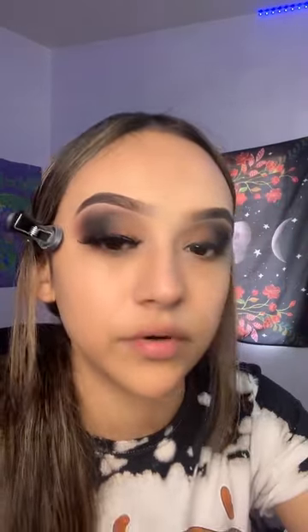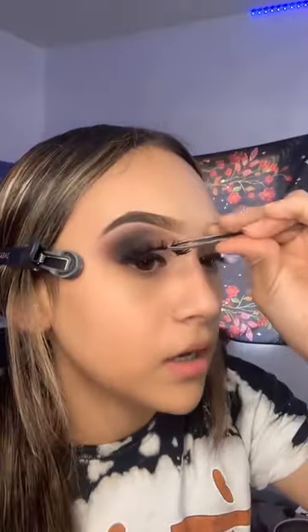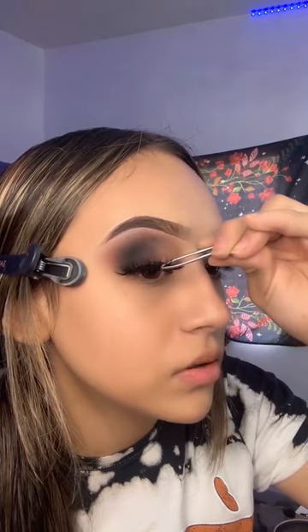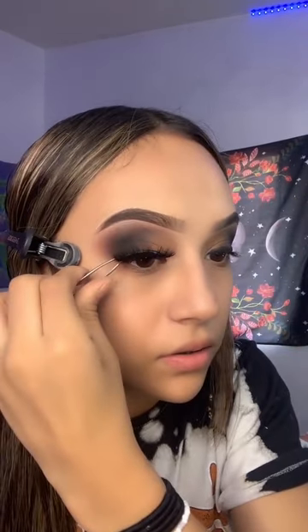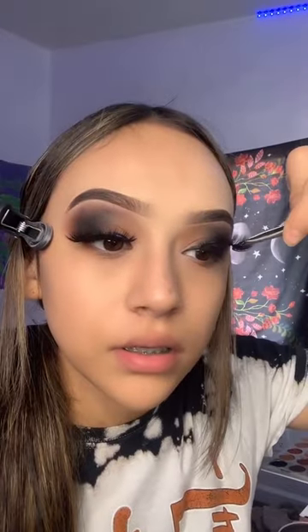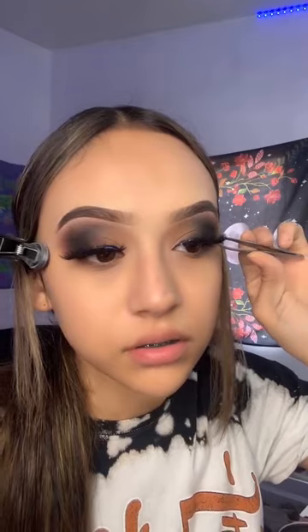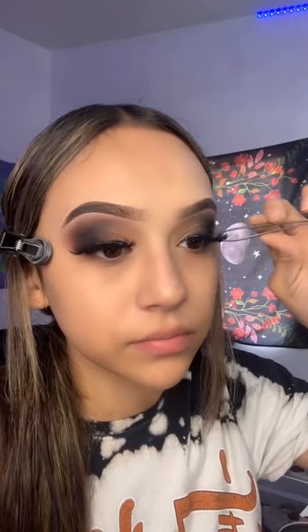Oh, I forgot to put on mascara — whatever. I have time to put on some mascara. I put it on my bottom lashes later when I do my concealer and all that. I lost my lash. Anyways, I'm going to put her on. I think I'm going to pick up the end, and then the next one.